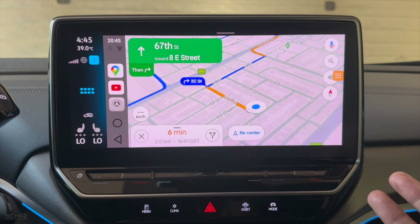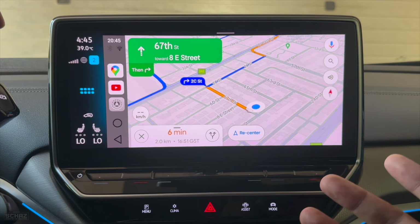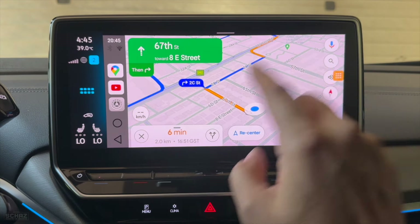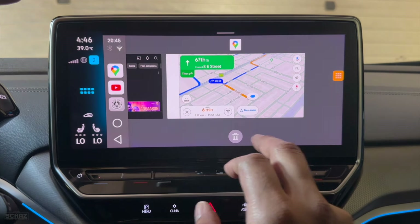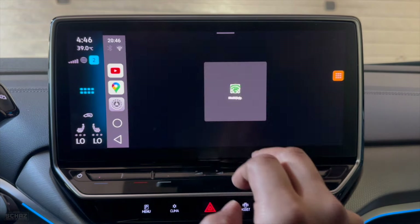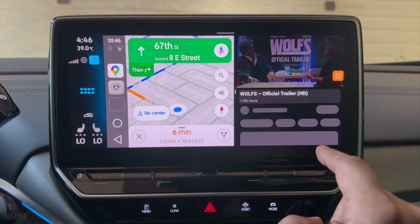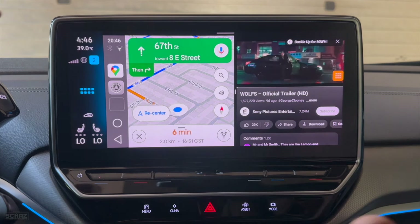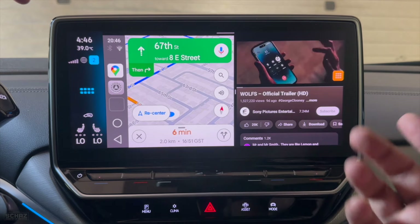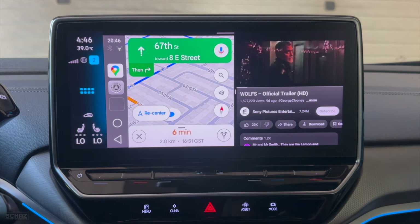Another nice thing with this adapter is the split screen function, which is one of my favorite features in these adapters — it gives you the option of having two applications running side by side at the same time. For example, you can have navigation running on one side, then pick another application like YouTube. You'll have navigation on the left side and YouTube running on the right side. Both applications are active — the YouTube video is playing and on navigation you can still search for other locations. It's a very handy and useful feature.